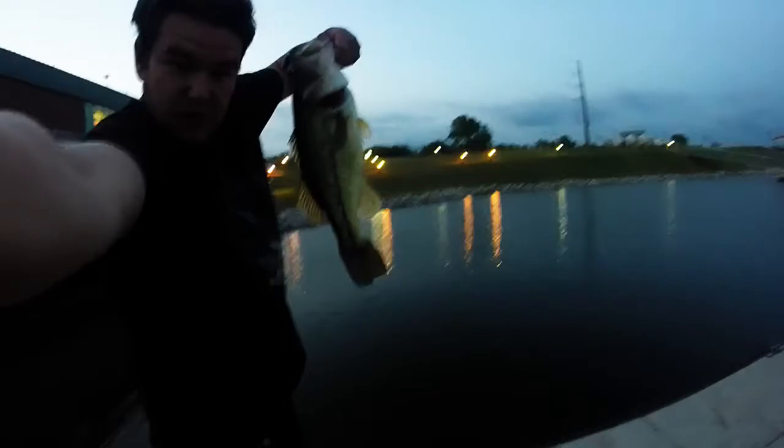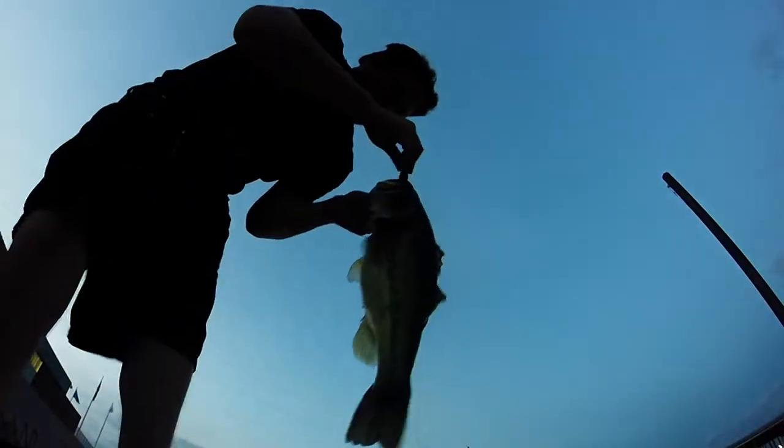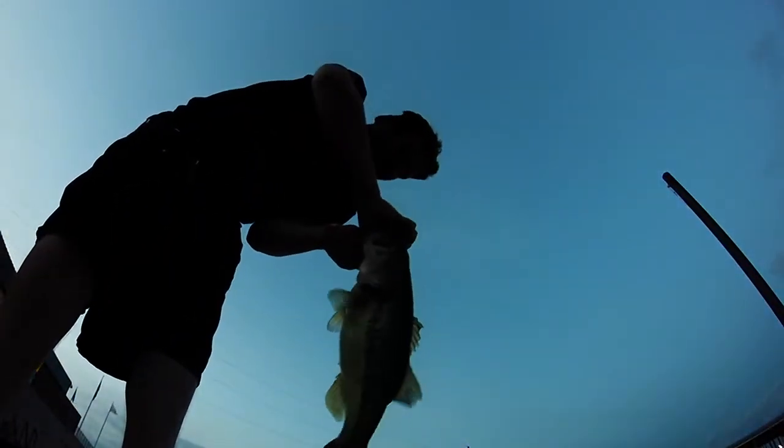Alright, just to show you guys how big this fish is. Hold on. I'm going to take this panel off. Look how big this fish is — I think it's massive. It's a good one. Come on. I'm going to hook my hook up here. Take the hook out. That's a stud of a bass right there. That's a beast.